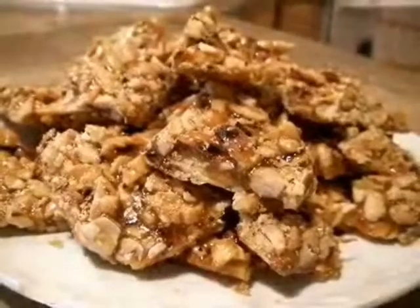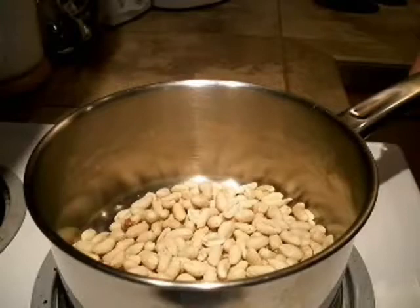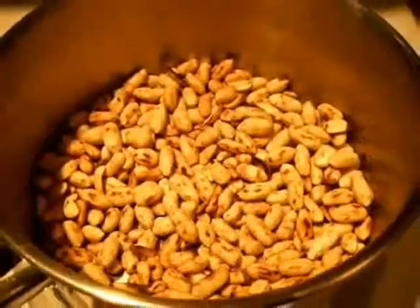Bonbon Voix is a peanut candy sold across Madagascar. To make Bonbon Voix, first toast some raw peanuts in a saucepan over medium heat without oil, stirring occasionally until they turn golden brown.